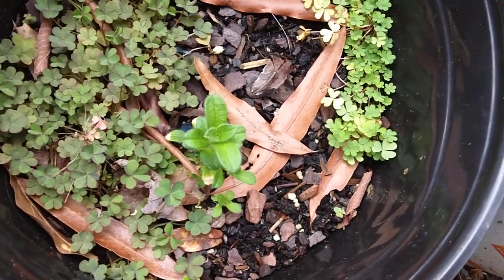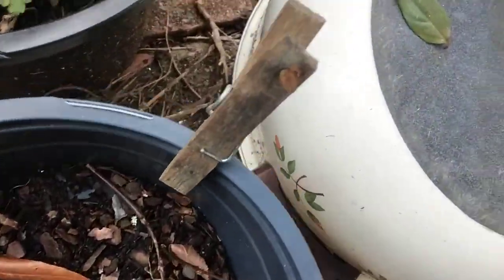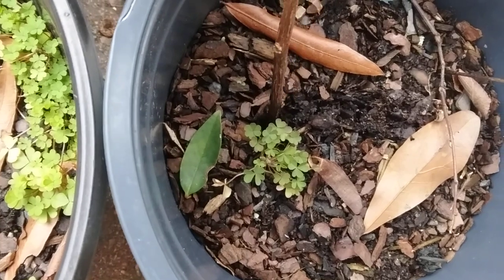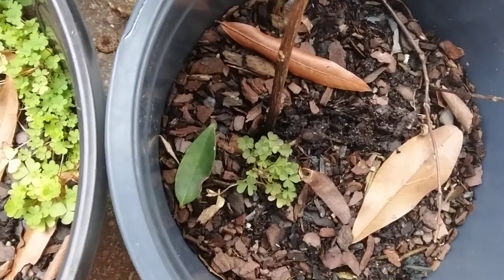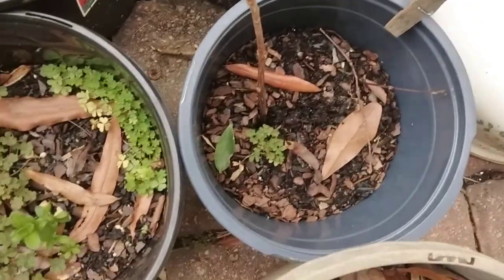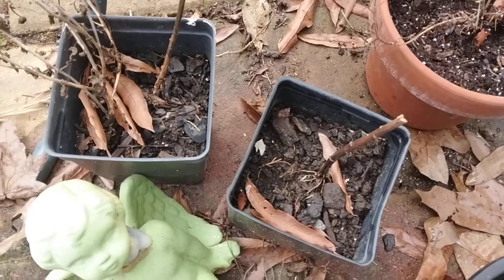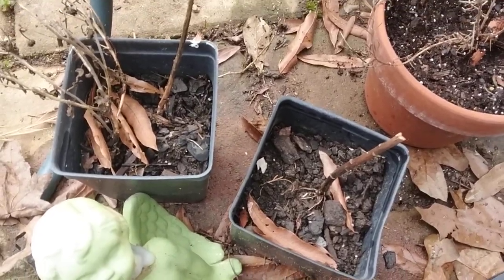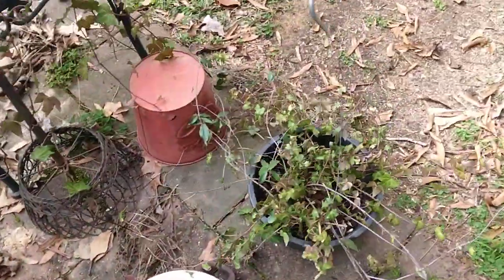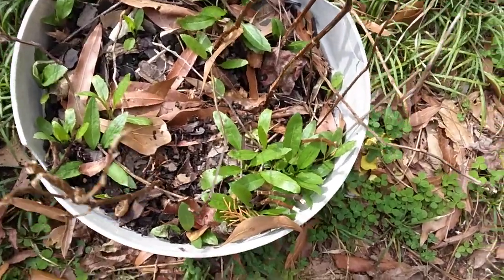These two containers here I hadn't pulled anything out yet because right here it looks like something is growing and I don't know what it is, so I'm going to give that a chance. Over here it may have a little bit of root on it, so I'm going to see what that turns out to be. These two containers I'm thinking are lilies, so we'll see.